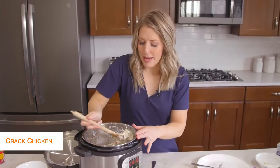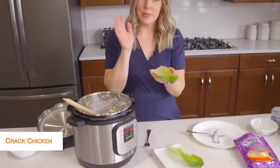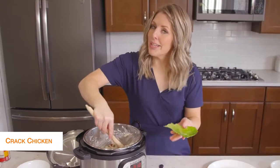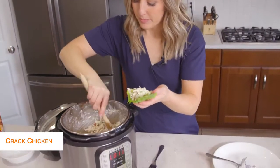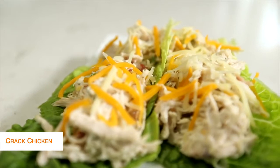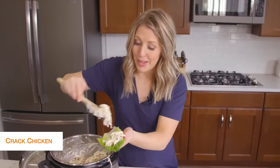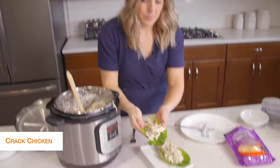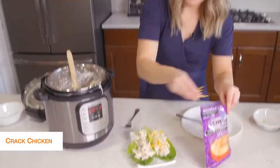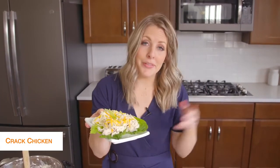Once everything is mixed and well combined, it looks awesome and it smells good too. To be keto friendly, I'm going to put it on some little lettuce wraps. If you're not keto, you could easily put this on rolls and it would taste amazing, but because we're going keto, we're putting it on lettuce today. You can have multiple wraps, multiple pieces of lettuce underneath. Once we fill up our lettuce, we're going to add just a little bit of cheese on top — cheese is legal on keto. All done with this recipe; let's jump on over to the next one.